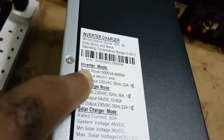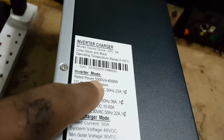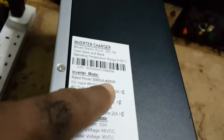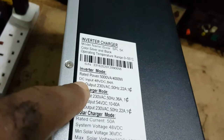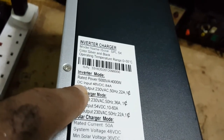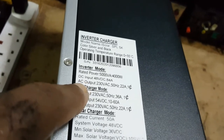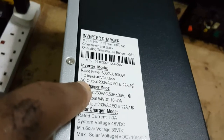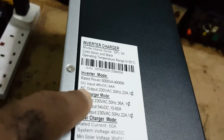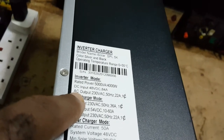The inverter model specs: rated power 5KVA to 4000 watts, DC input 48 volts, DC up to 84 amps, AC output 230 volts AC, 50 hertz, 22 amps.